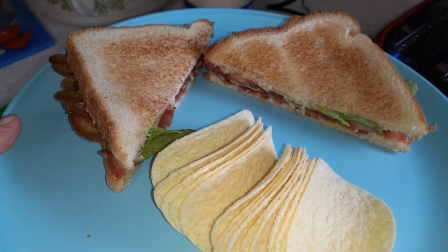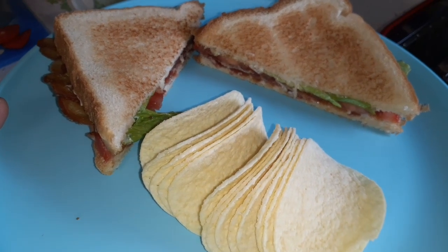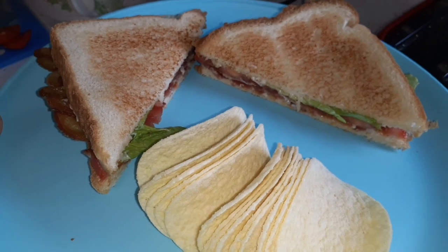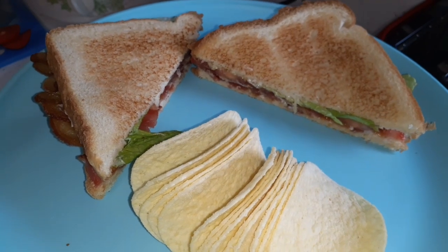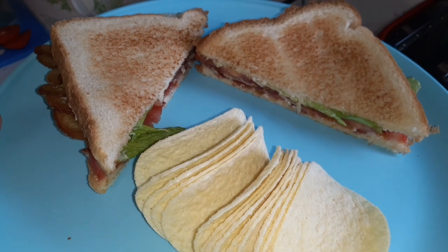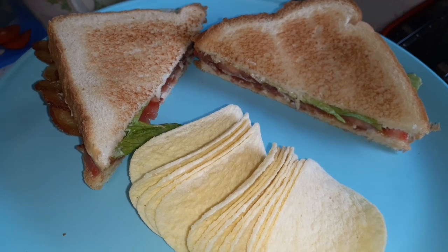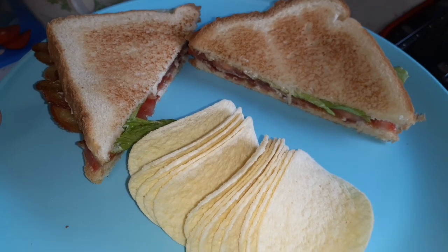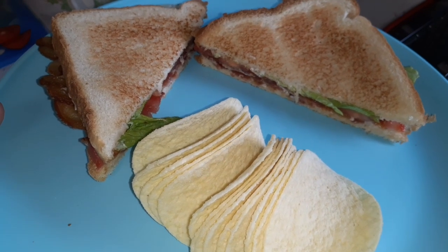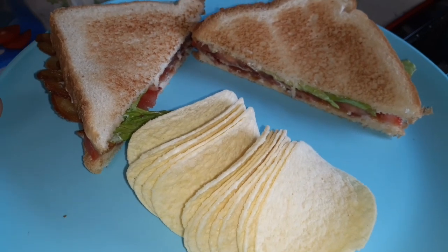Here is my BLT, my lunch, and some sour cream and onion Pringles. I'm going to sit down and enjoy lunch, and by the time I'm done it should be time to get the dough in the oven. I've got to get this phone on the charger because I've had it going all morning long and it is almost dead. Stay tuned.